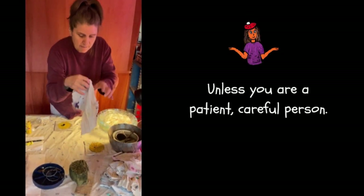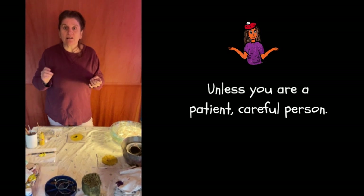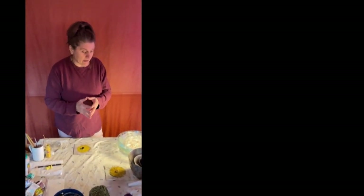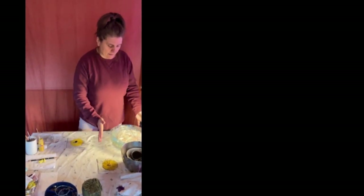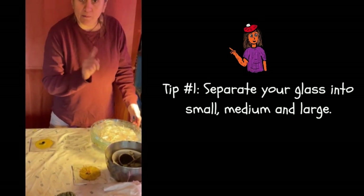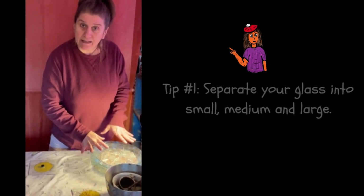I always want to keep nearby a couple of rags — one dry, one wet — because you are going to make a mess. You'll also need your grout. I'm assuming most people know how to grout; if you don't, you can find out pretty easily — it's not difficult. I'm not going to be grouting in this demonstration. And of course, you'll need your glass pieces. I like to separate them into small, medium, and large — I'll tell you why later, but it's a good idea.